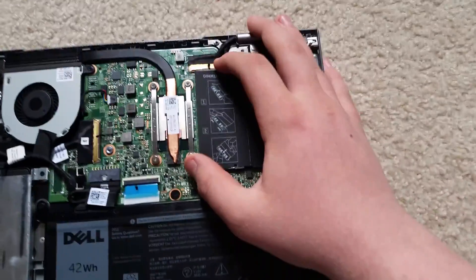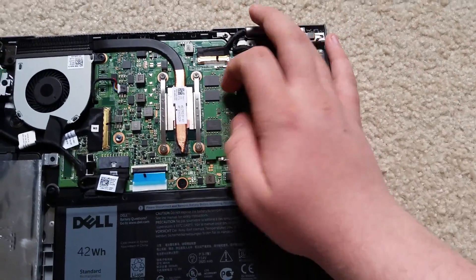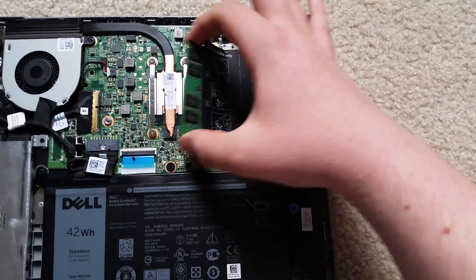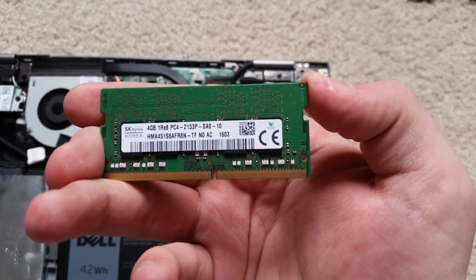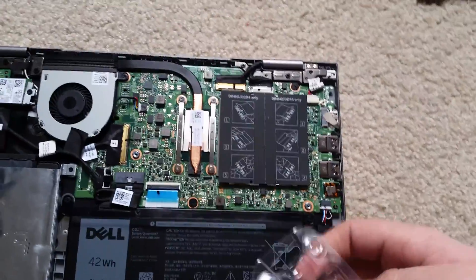The thing we're interested in is the RAM here. All I have to do is pull on these two tabs and the RAM comes out — 4GB of RAM. Save it for another machine I guess.